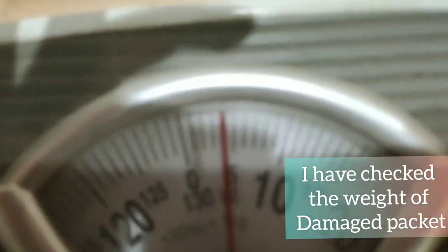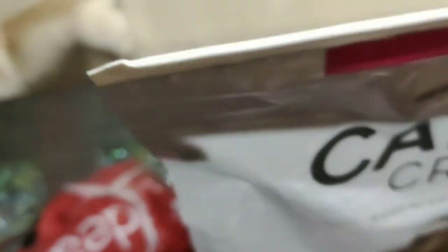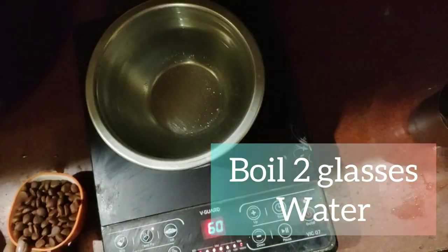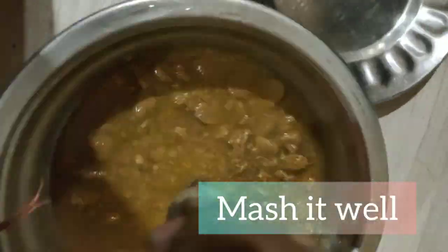I am going to break open the packet and check it. Let's prepare the dry dog food. In a bowl, we will add 2 glasses of water and boil it. We will use 100 grams of dog food, and it will be completed shortly.